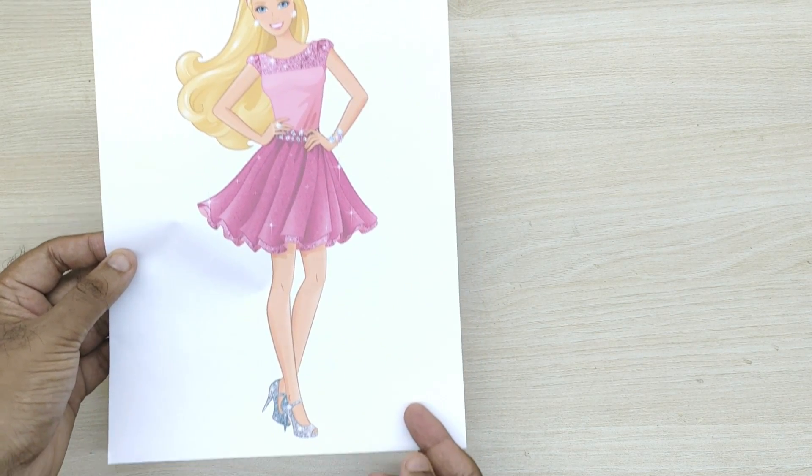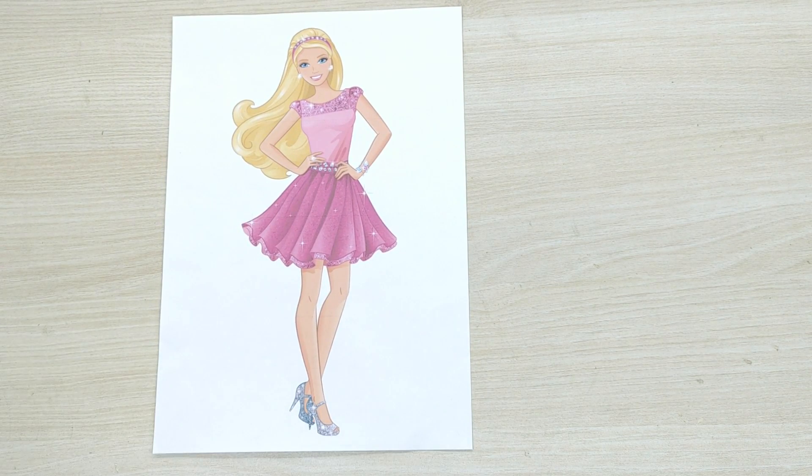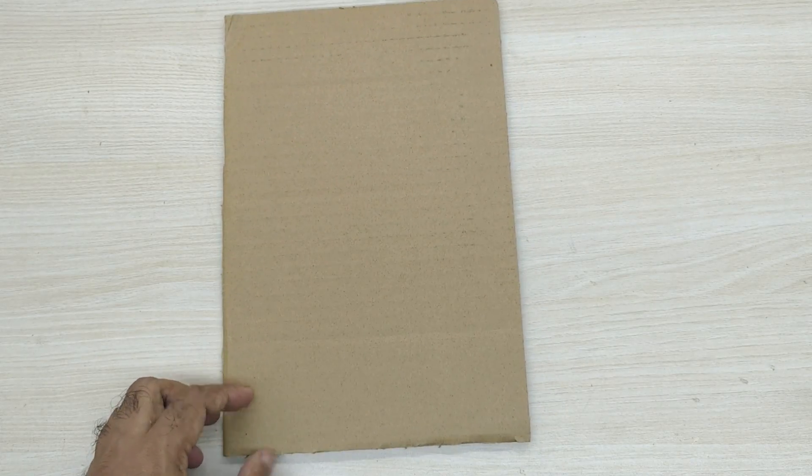First, you need to take the printout of the doll you like on an A4 paper. Take a piece of cardboard and stick the printed paper on it.